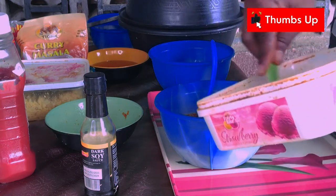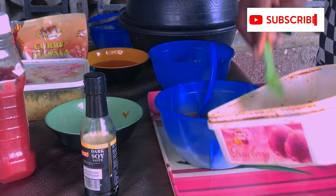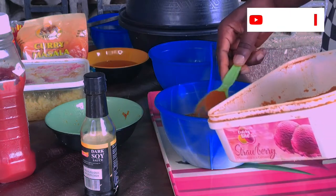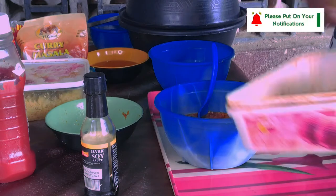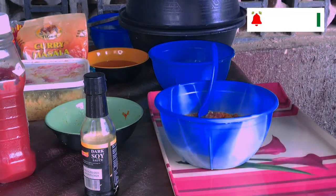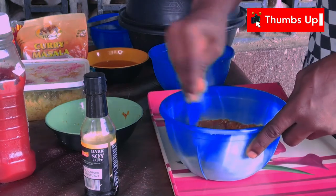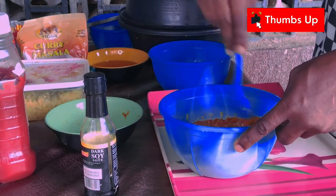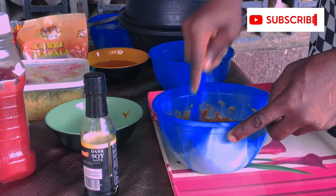I'll add ground pepper to it because I would not want it to not be spicy. I want it to be spicy, so I'm adding ground pepper to it. I mix together.